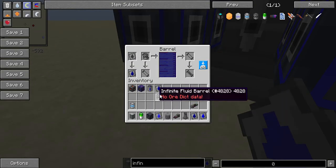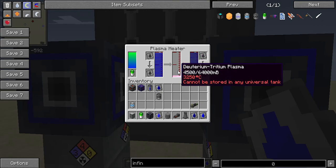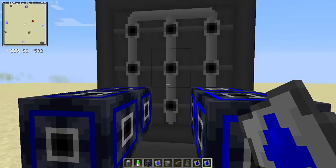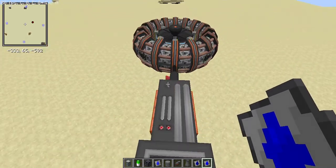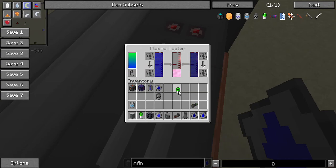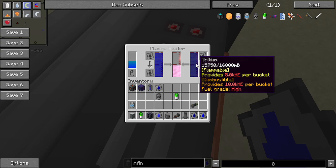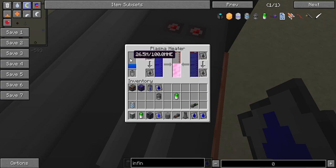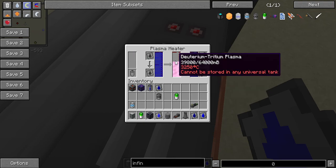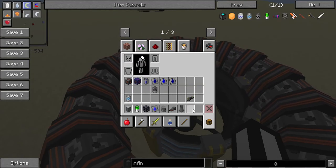Set another infinite fluid barrel to output, and as you can see we're starting to generate deuterium-tritium plasma. This plasma will stay in the plasma heater, so you can pre-produce plasma if you want.